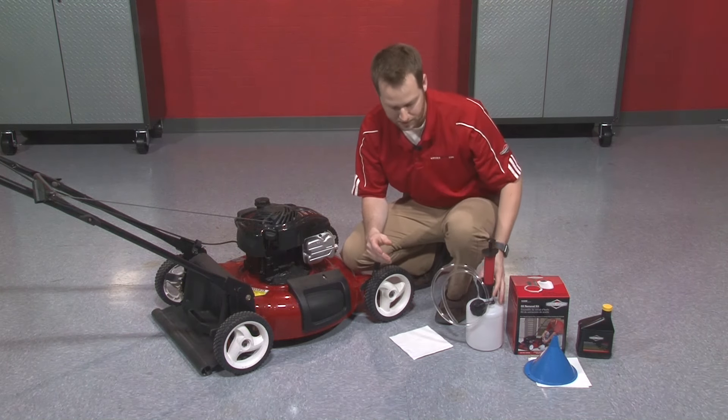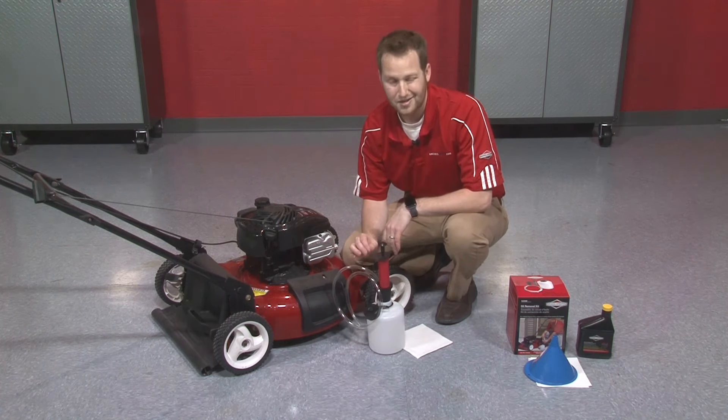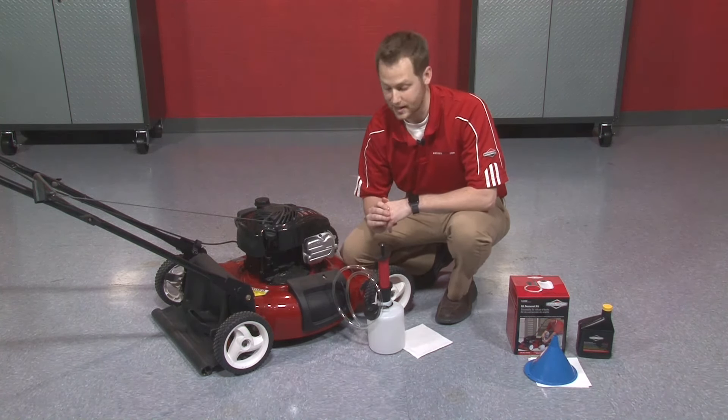Or we've got a little bit of an easier method now with the oil extractor kit, which I'm going to show you how to use today. Makes the job really fast and really clean and easy, which is nice.